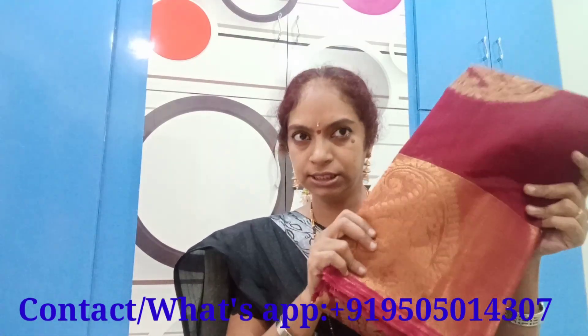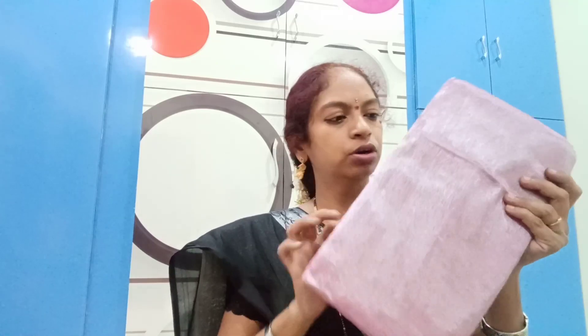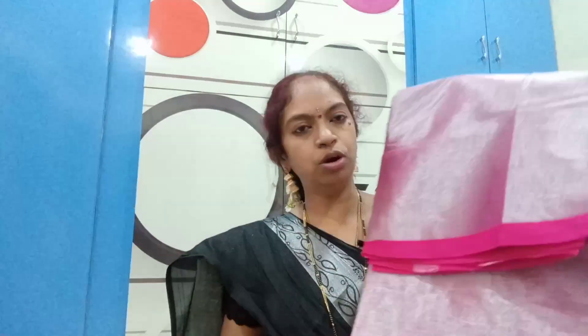The price is $10.00 for each one. This is the cotton cloth. Next, I have a pure cotton sari — a pure cotton tissue sari.